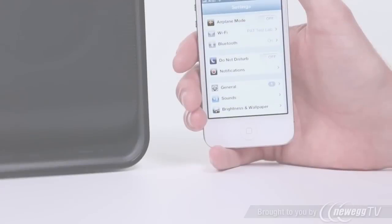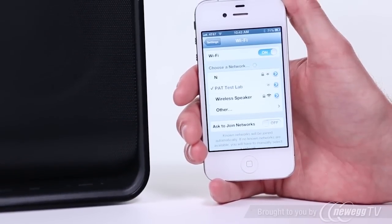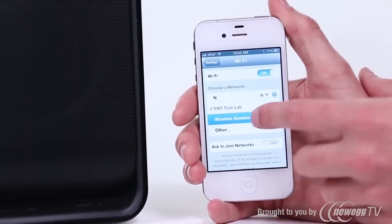For starters, make sure your iPhone, iPad, or iPod Touch — whichever you're using — is connected to the Wi-Fi network you'd like to connect the speaker to.